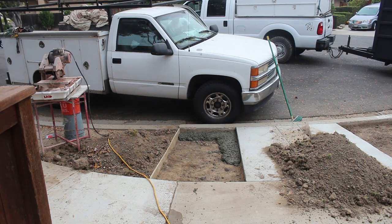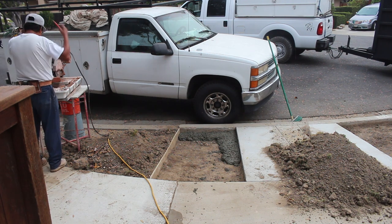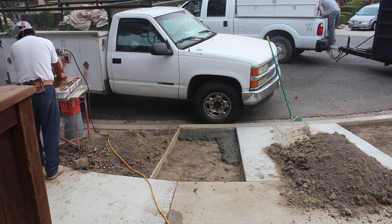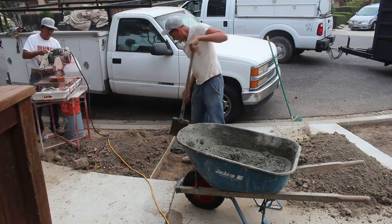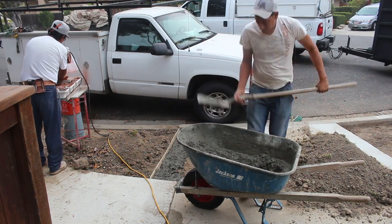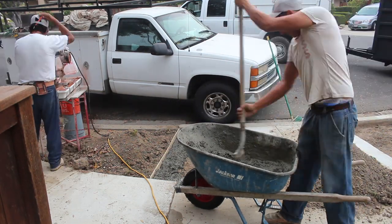Now we're not going to do this super strong. We're not going to use a footing or anything like that. We're going to keep this pretty simple because this is city property here. What we're doing is basically temporary and easy to remove, so it's not going to have steel in it — just a real non-permanent type of installation.